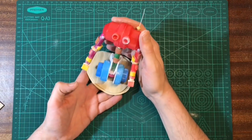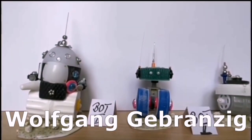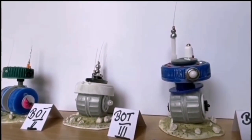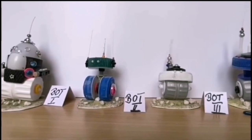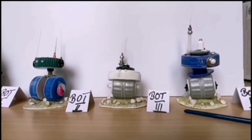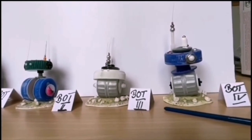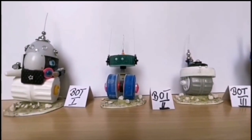Time for one more build — this one's from Wolfgang. He actually stopped all his other projects to build these guys, so sorry about that Wolfgang, but at least he had a bit of fun! Those bases are awesome, and he also has his own YouTube channel so I'll leave a link in the description.